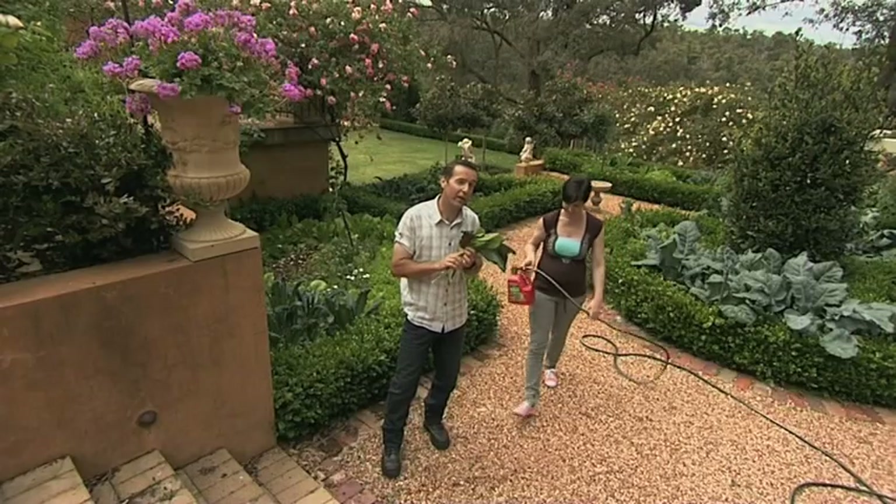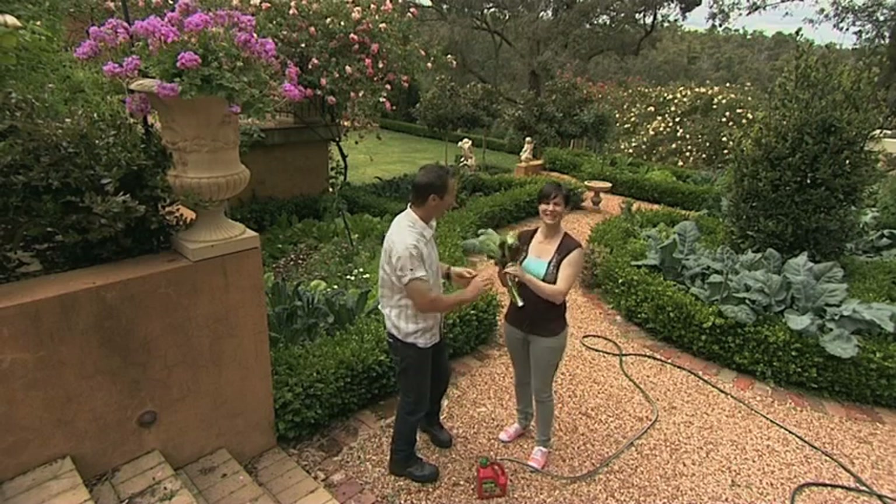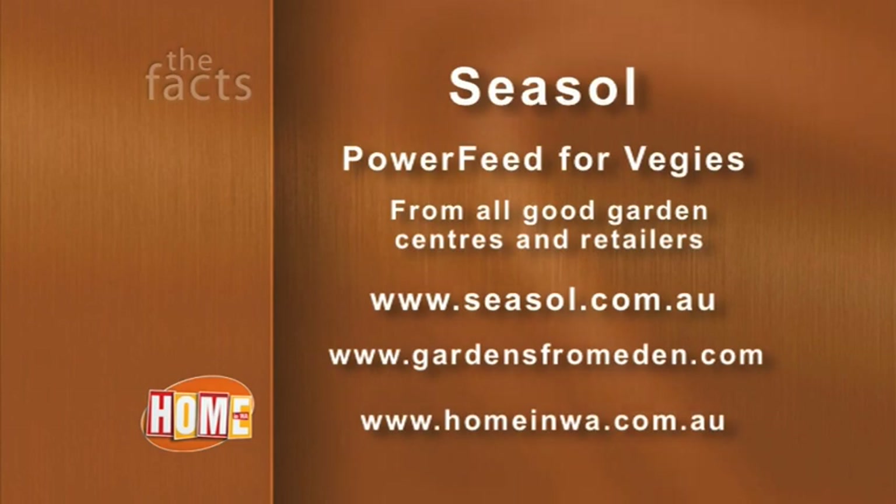Feeding your vegetables regularly will keep them thriving and keep them feeding you. Power Feed for Veggies has just the right formula to encourage vigorous growth and larger yields of bigger, tastier veggies. Find out more at seasol.com.au and find Power Feed for Veggies as a concentrate or pre-mixed hose-on at all good garden centres and retailers.